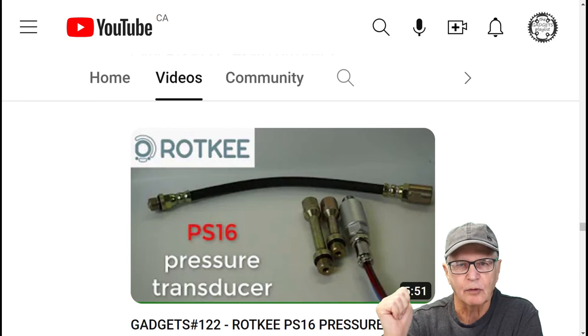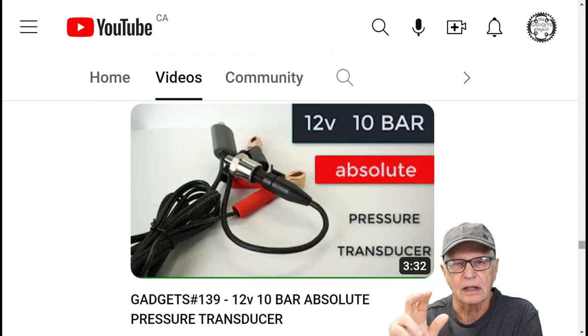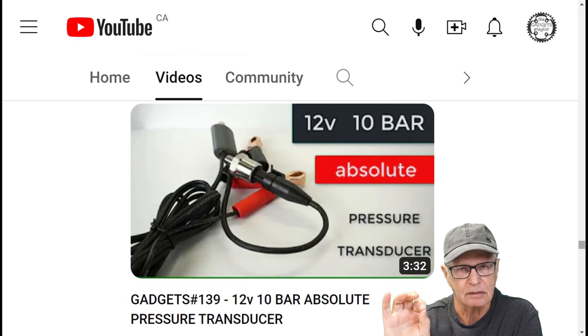But in the fullness of time, present day, we have Gadgets number 122 with Rotke — that's a really low-cost option to give you very good, decent in-cylinder waveforms, ready to use. Rotke is a very small company in Ukraine and throughout all the turmoil over there, they've continued to deliver — it's unreal. The other option is the 12-volt 10-bar sensor, which involves a slight amount of DIY but is very easy — Gadgets number 139. Anything related to trying to make the 150 PSI sensor work, those videos I've also deleted, so as not to mislead anybody down that path.